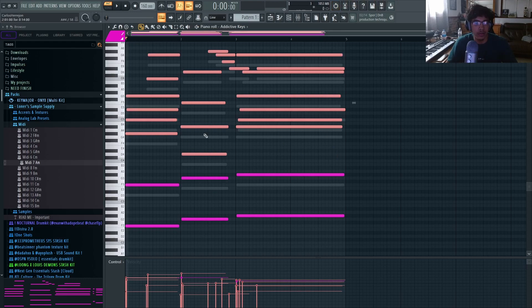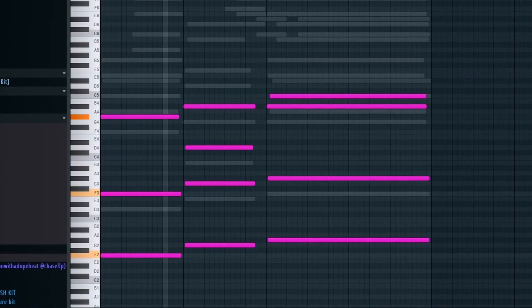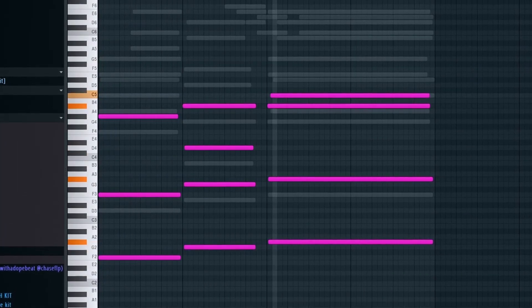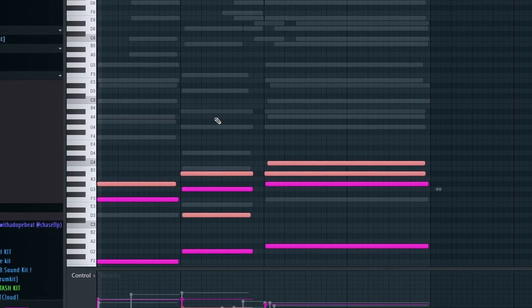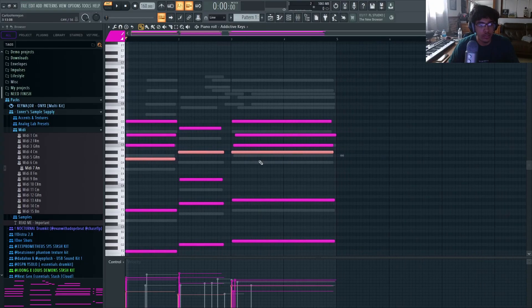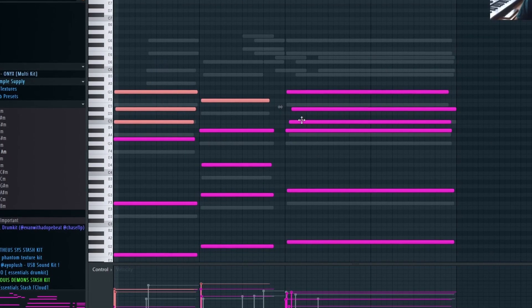That's a very common pattern in a lot of R&B-type emotional samples. On top of that you basically just build. I added these notes here — kind of the same progression going up the scale — and then using these highlighted notes I helped build chords around them, which are the notes highlighted right here.